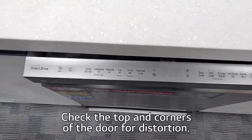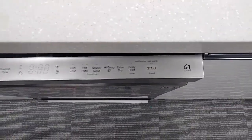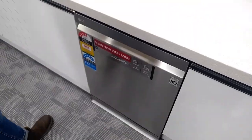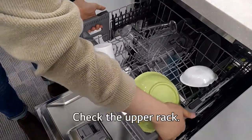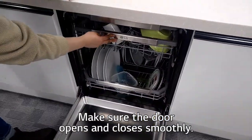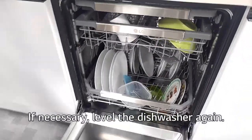Check the top and corners of the door for distortion. If there is any visible distortion, this could be preventing the door from closing properly. Check the upper rack. Make sure the door opens and closes smoothly. If necessary, level the dishwasher again.